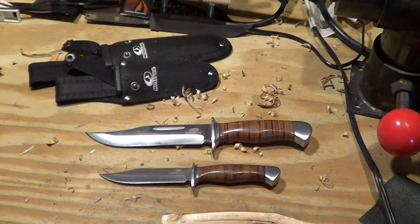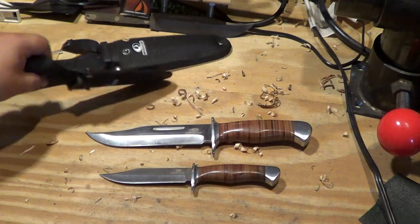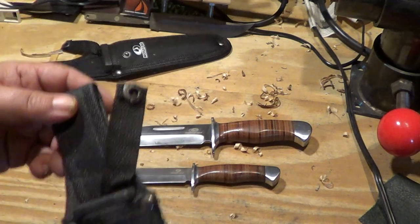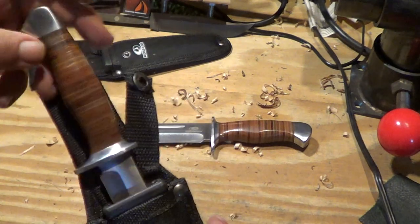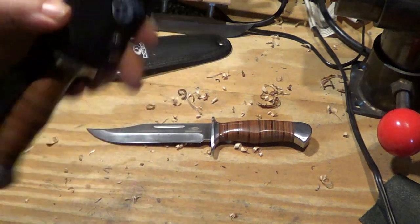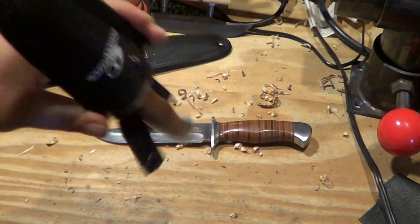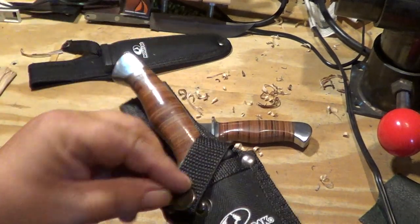Ten-buck Walmart knife — or 20 dollars for the pair, I should say. They came in a box together. The sheaths when you got them were really tight; the knives didn't really want to go in, but once you work them in they start fitting and hold the knife actually not too bad.